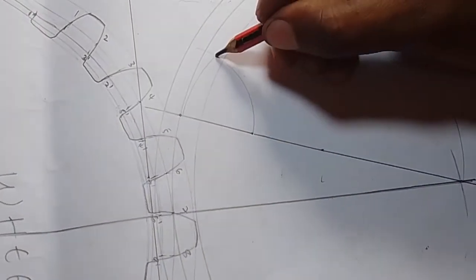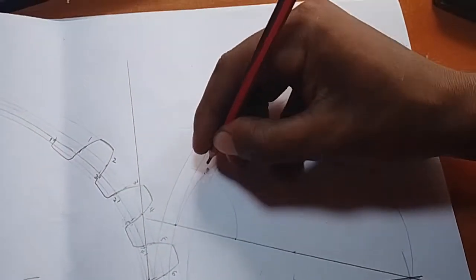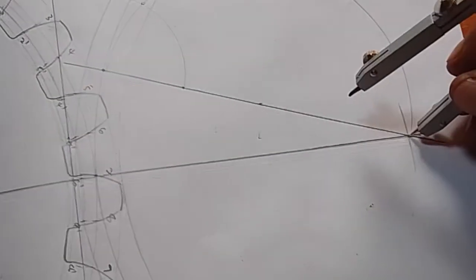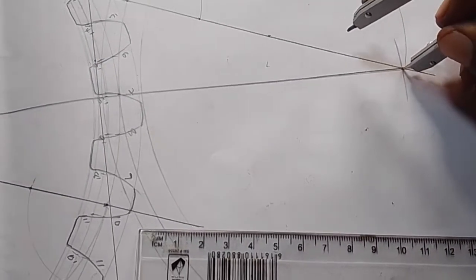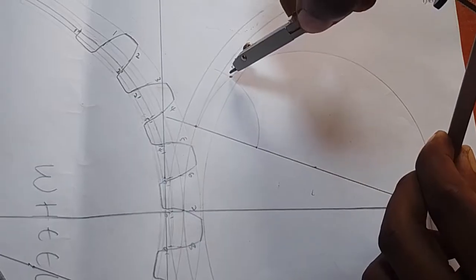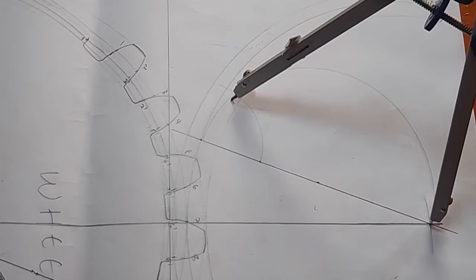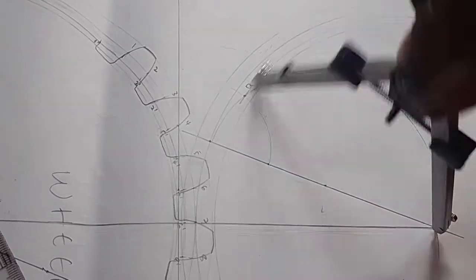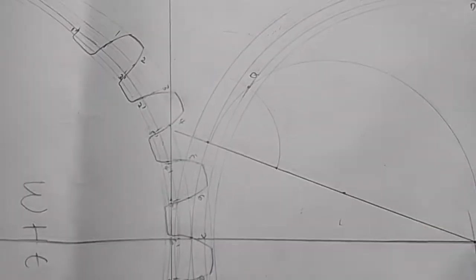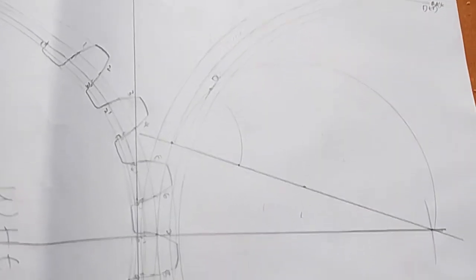Where they intersect at this particular point — this becomes point Q. From point Q, you stand here on your ruler. Extend your measurement to point Q, here where they are intersecting. Draw an arc — this forms the baseline. This becomes the baseline. That becomes the baseline, as I've labeled here. This is the baseline.